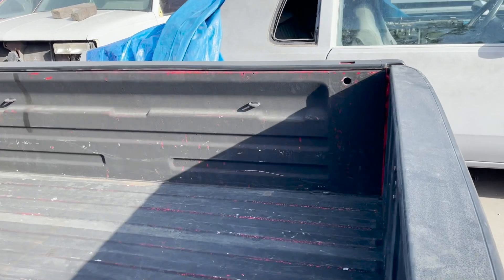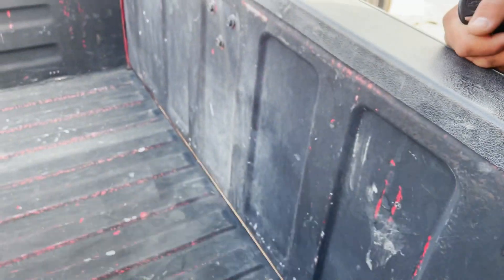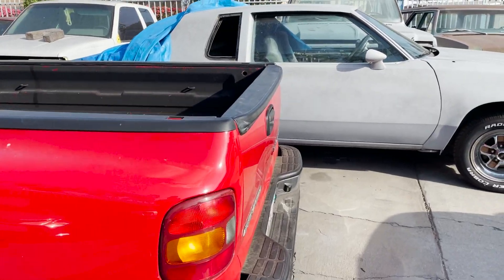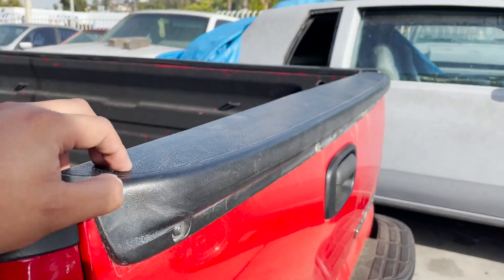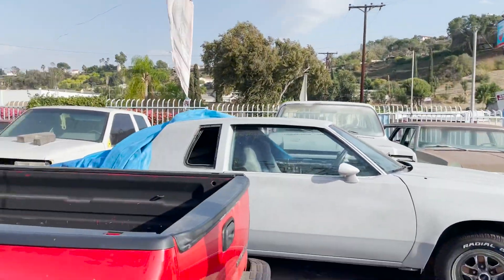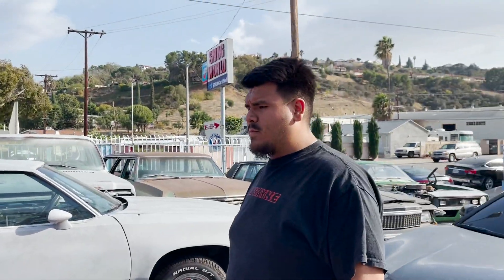Right now we're going to talk with my boy Ray here at Monterey Park Auto Collision and see if we can get the truck ready for the show. As you can see, the bed liner is all messed up — I don't even know what they used on here. Also, we got this wing from Street Concept.